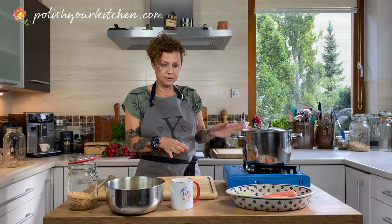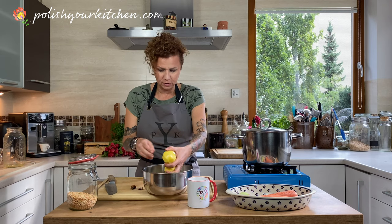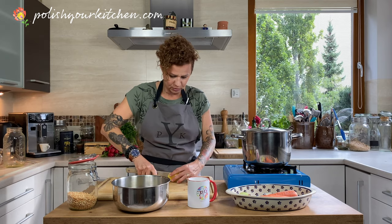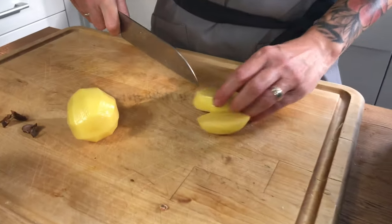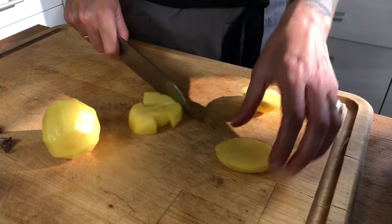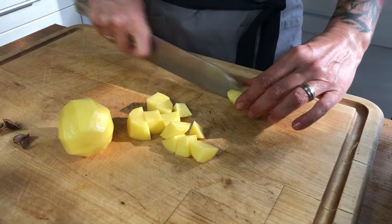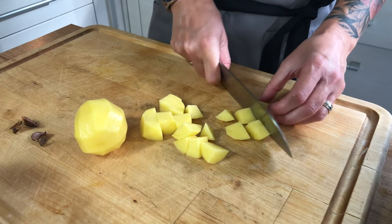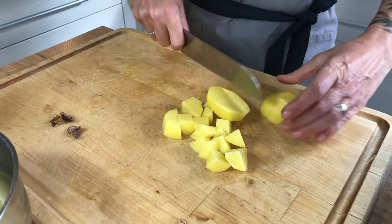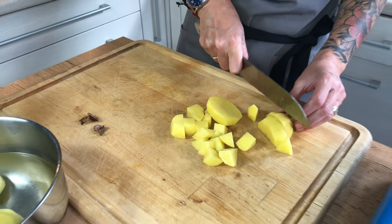My smoky sausage goes in and we're going to let this be for a while. I have six potatoes here that have been peeled, so I'm going to slice these into cubes and they will go into our soup. I kind of like to keep the cubes big — kind of bite-size — so that if you get a piece of sausage, a piece of potato, and a piece of carrot, it makes a nice party together.